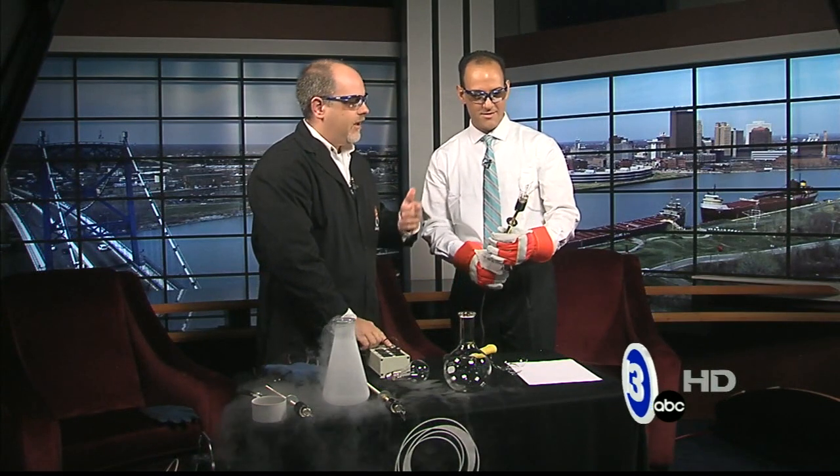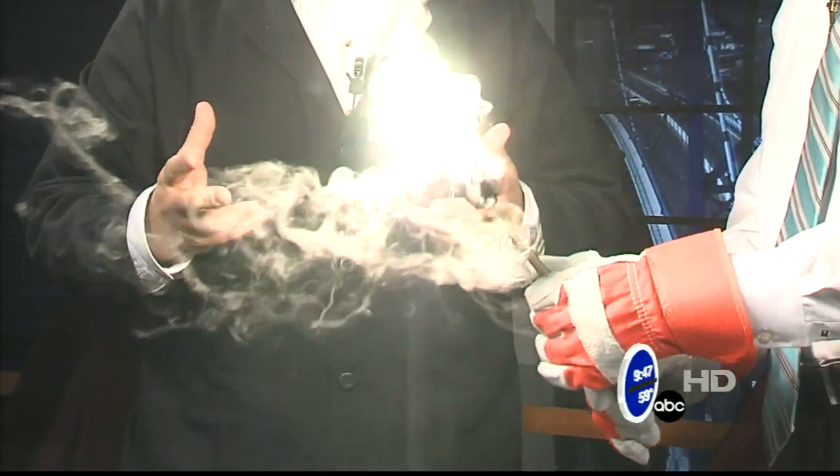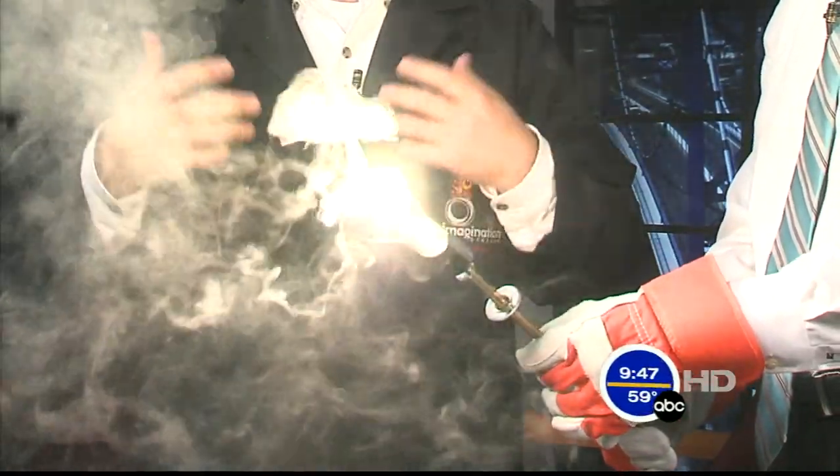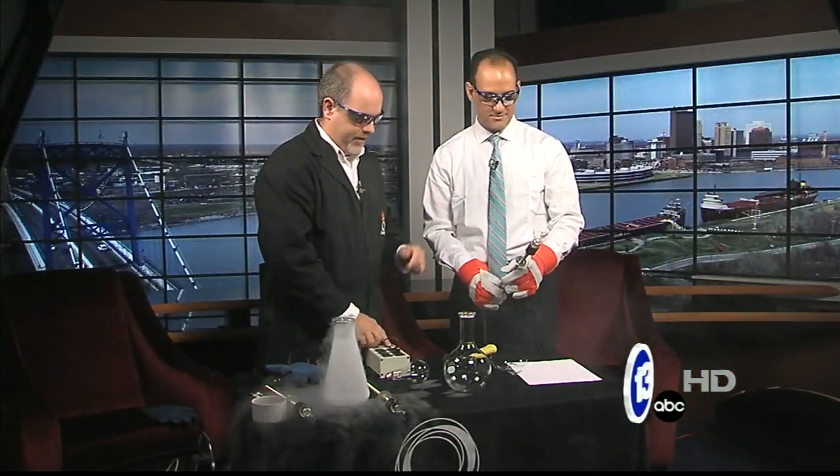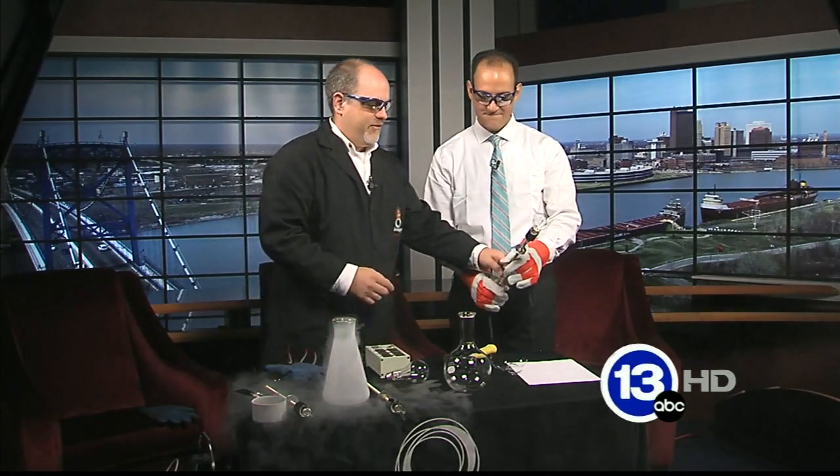I didn't know that was the goal — thanks for telling me. Now we'll turn it on and the filament will heat up. And it will then burn out, because the oxygen in the atmosphere just makes it rapidly oxidize, and then it's done. Don't touch that — I'll take that away from you now.